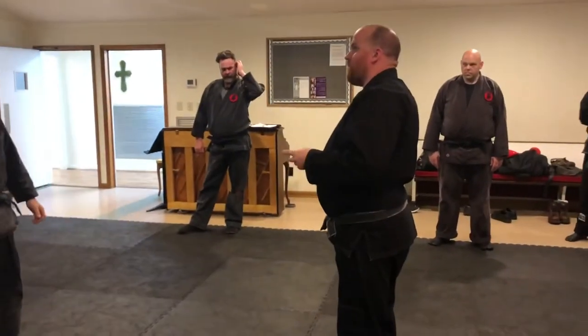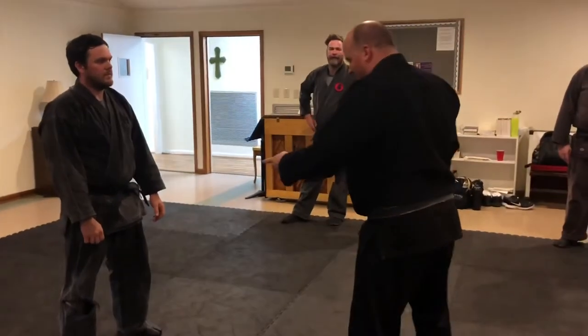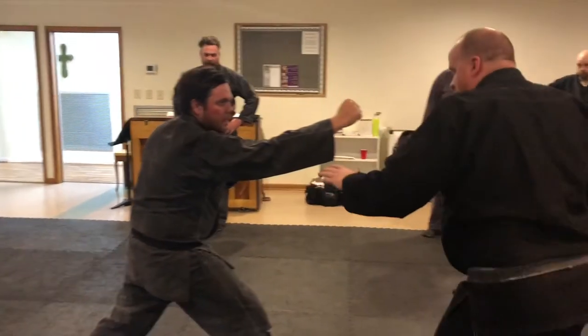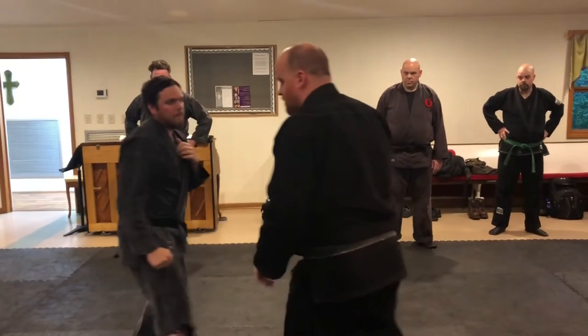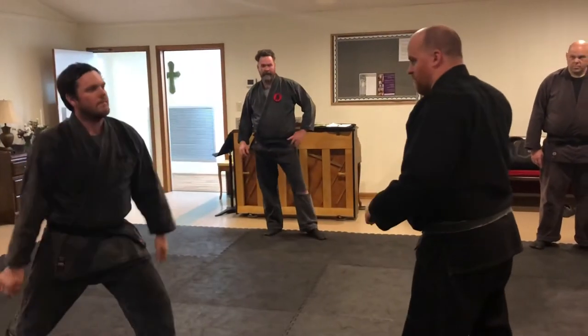Going forward is a little trickier because you're pointing that line. You kind of have to reset a little — it's weird. Or he can reset. You can back a pair just to set up the next move. Otherwise we'll start circling.